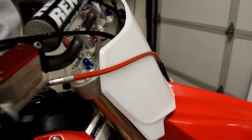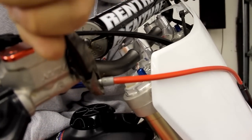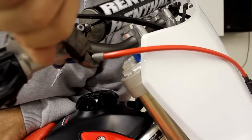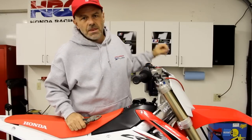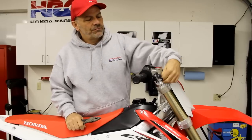Right now this line is hard on the plate, so rotate it a little bit — now it's starting to come off the plate. There, now it's got a nice smooth arc that is about a good three-eighths of an inch off of the plate, no rubbing. That's just going to give you a nice clean look and prevent it from messing up your number plate and backgrounds, and it's very easy to do.